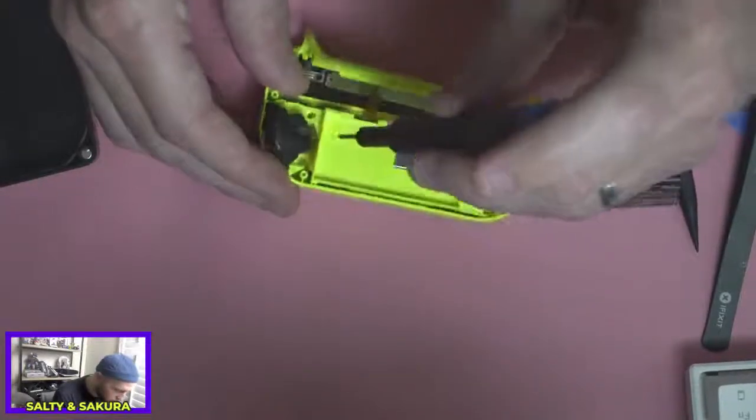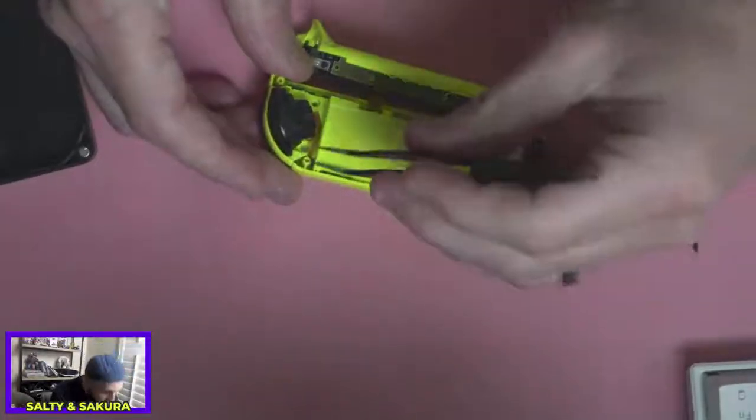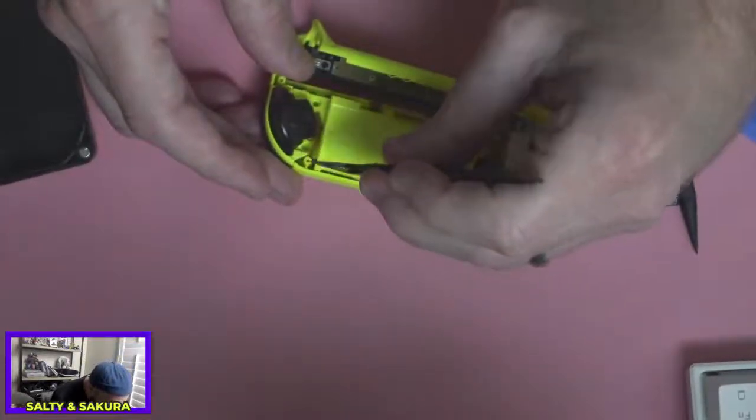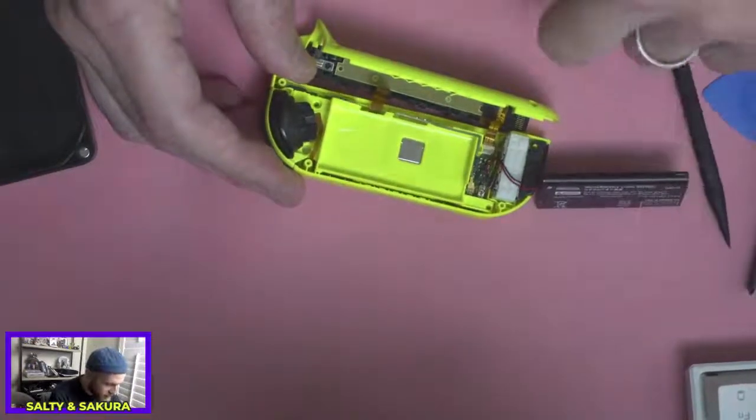And there's one more screw here. And there is another hair — so we're going to be cleaning this out as we go. Yeah, that's definitely mine. It's the right color.